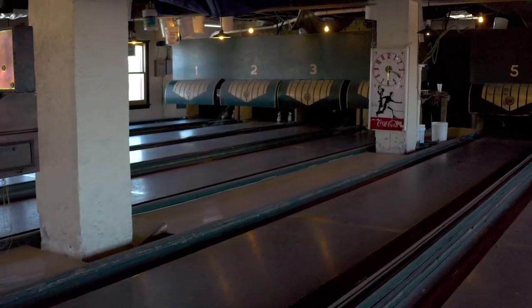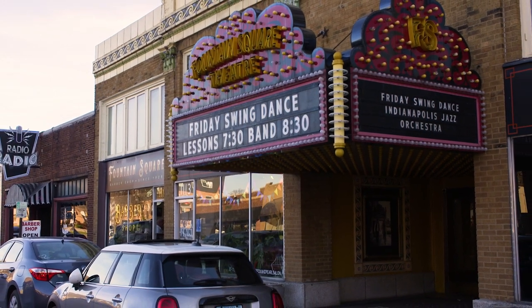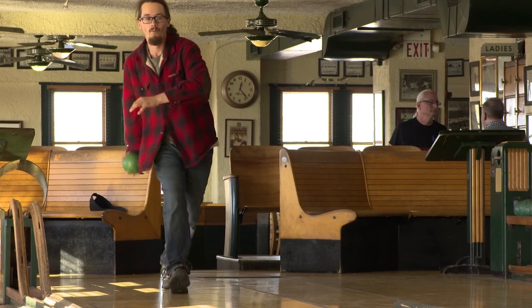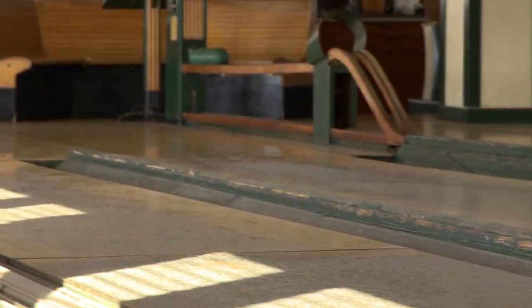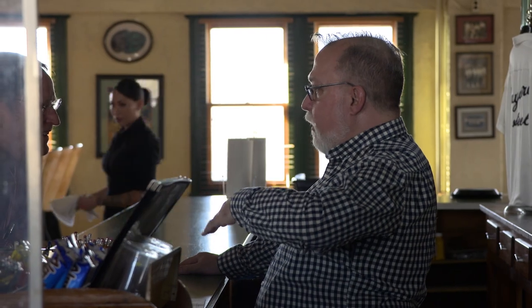Walking into Action Duck Pin Bowl on the fourth floor of this historic building in Indy's Market Square is a bit like stepping back in time. And when you see these pint-sized bowling balls and tethered pins, you might need someone to explain it to you. And that's okay, because there are folks here to help.